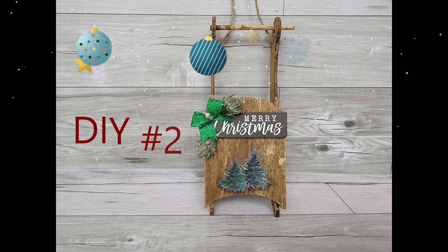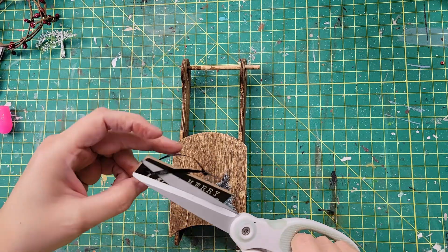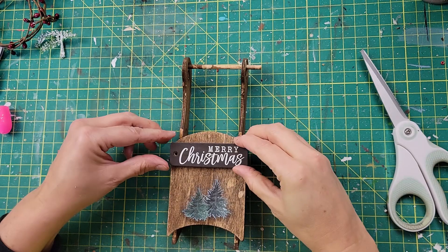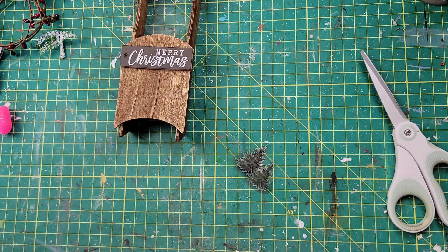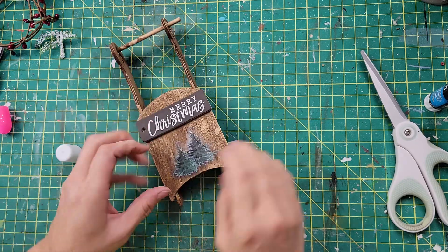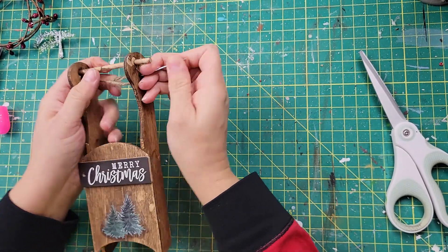Here is DIY number two! For this one, I took a different sled and a little ornament from Walmart. I'm going to hot glue that on. The window cling is also from Dollar Tree — I'll use my glue stick to attach it to the front as well. If you are new here, welcome! If you're liking what you see, please hit that subscribe button, become part of our family, and help me reach my goal of five thousand subscribers before the end of the year.